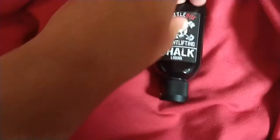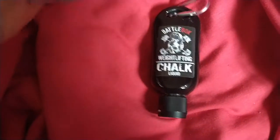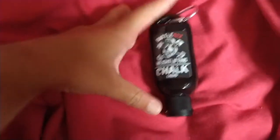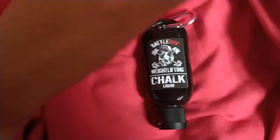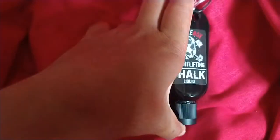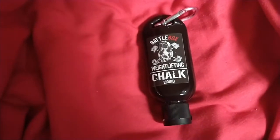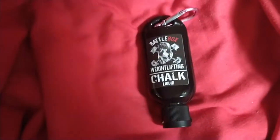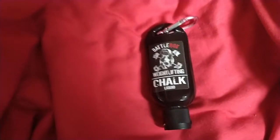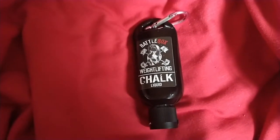This is specifically aimed at weightlifting, which could be why it performs better — my previous one was aimed at rock climbing and general use as well. I do definitely recommend giving this a go if you want to try a liquid chalk. It's quite good quality. It does smell very alcoholic, but that smell kind of disappears once it dries. You just get that strong smell on the first squirt. Anyway, that's it for this video — bye guys!